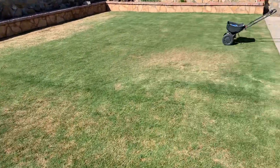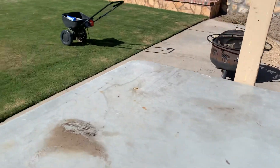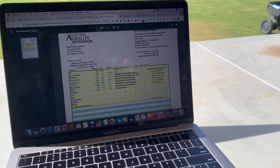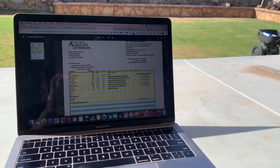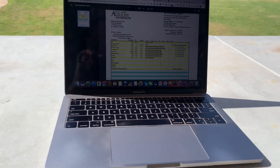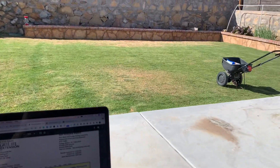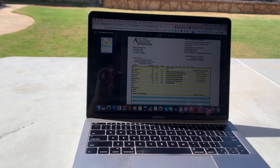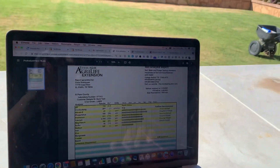Good morning, how's everybody doing today? Quick video — if you guys have been following the channel, I did a video on how to test your soil not too long ago, and my results finally came back. That's what today's video is about. I wanted to show you a problem that I have in my very own lawn, and this is why it's so important to get a soil test conducted. I've known about this problem and there are things I do every year to solve the issue.